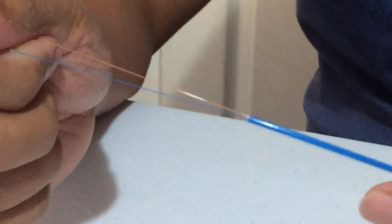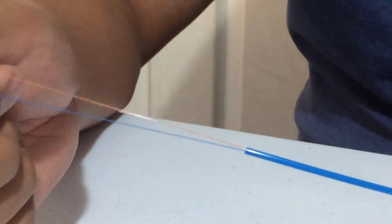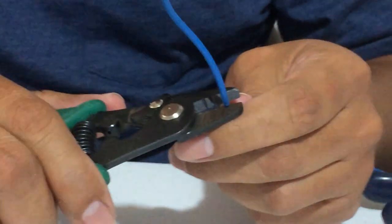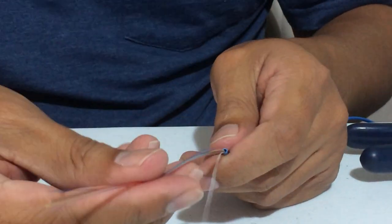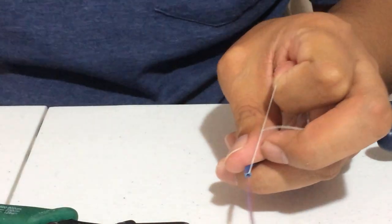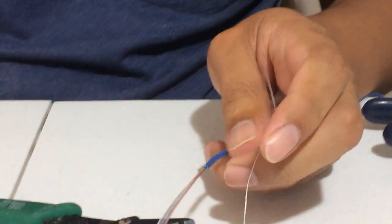So this is the buffer tube I showed you in the last video — that's for a drop cable and has two fibers in there. I'm going to go ahead and cut into this one here that I showed you, and it'll have 12 fibers in there. There's 12 fibers in there with a little string — there you go.